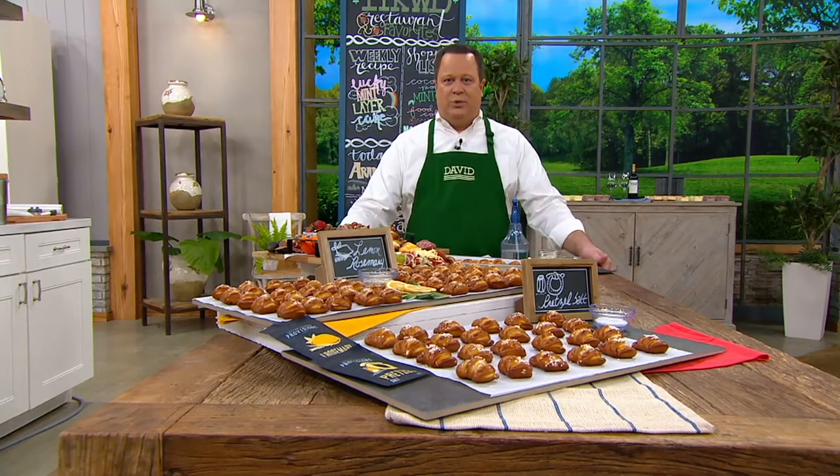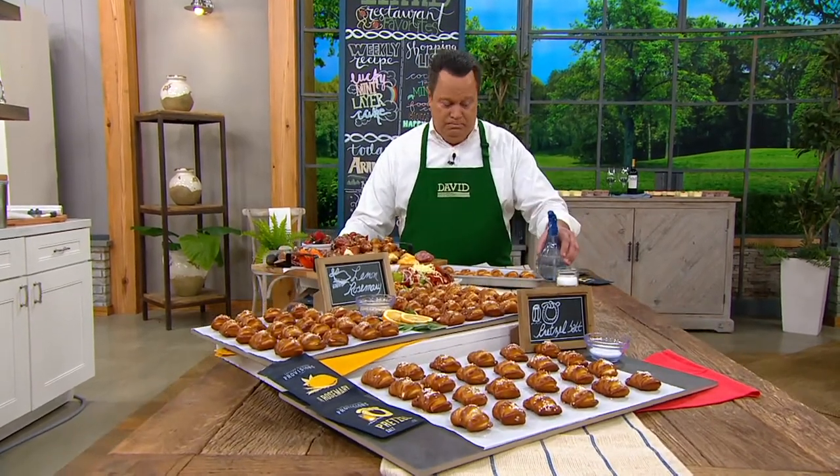I'm David Venable along with Julia Carley who is busy on our chat. Are you on my page tonight, Carley? She's back in. David Venable QVC is where you can join us on the chat. We're still very busy with our first item, the Spurtles. So please help us out with QVC.com and mobile apps.